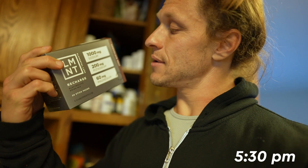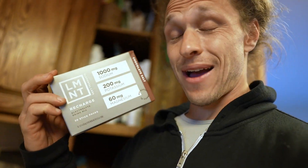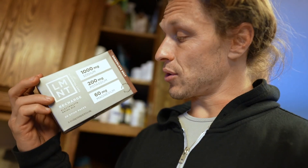We're wrapping up the day here. Just picked up the kids - it's about 5:30. My wife Megan is about to be home for dinner and I'm working on prepping food for the kiddos. I'm going to pour another one of these - this is the chocolate salt Element electrolyte drink. I've had about four or five of these today, which is 5,000 milligrams of sodium, 1,000 milligrams of potassium, and about 300 milligrams of magnesium - plus I had magnesium in capsule form and powder form in my drink this morning. I've definitely reached my daily quotient of electrolytes.